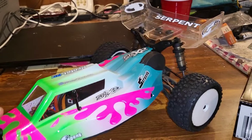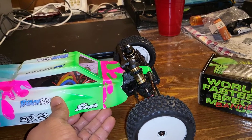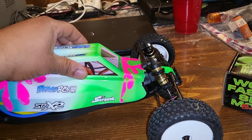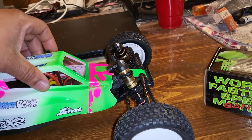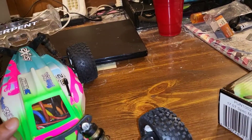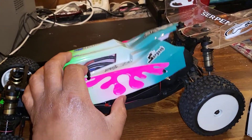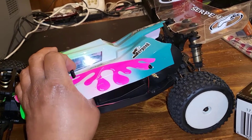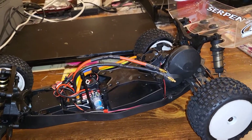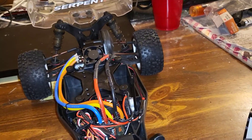Now when you first get this buggy it comes with a Dragon RC brushless 3000 KV motor and ESC, and there's nothing wrong with that as well. I just wanted to have the 17-5 sensor engine setup in mind. This body actually comes with three body mounts — two on the side and one in the front. Basically what I did was go ahead and put my Hobbywing sensor ESC in there.